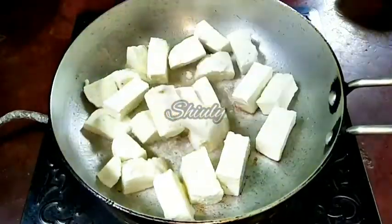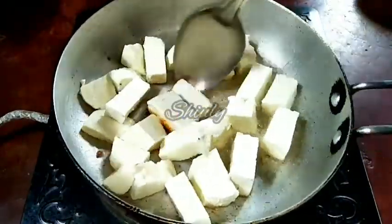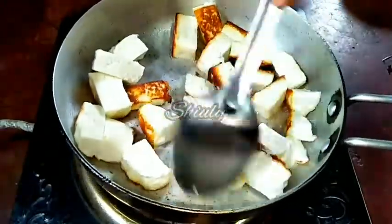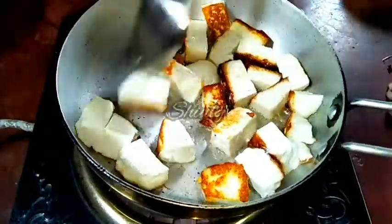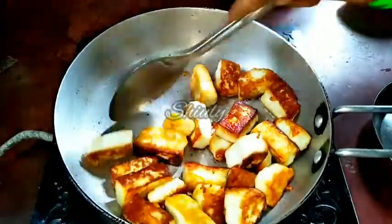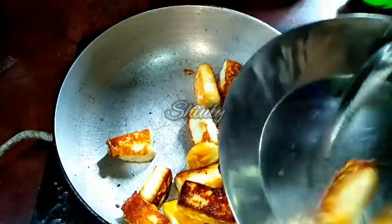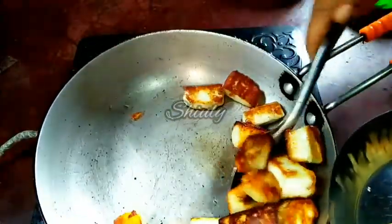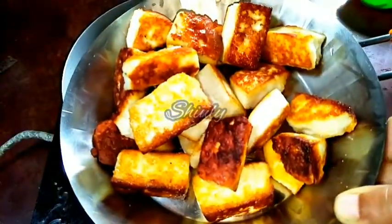The heat is on medium and now we have to fry them until they are a nice red color. Some people use raw paneer for making a curry, but I don't like raw paneer so I like to fry them very nicely. You can see that the color is very nicely red, and now I am taking them out into a plate. So let's keep them aside and go for the spices for gravy.